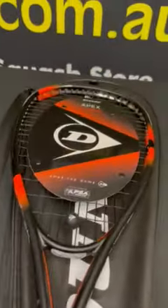In the throat here you can see this ridge. This ridge on both sides definitely gives the frame a stiffer feel, and on the head of the frame here you'll notice there's an indent all the way around.